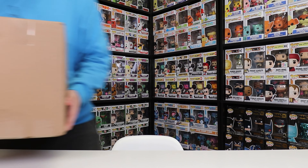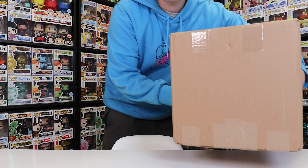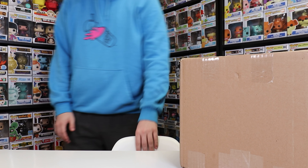Alrighty everybody, it is time! The video that you guys have all been waiting for — my $1,000 WhatNot Funko Pop package has arrived. Let's get started!